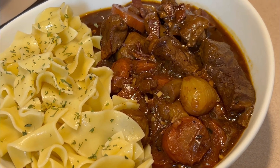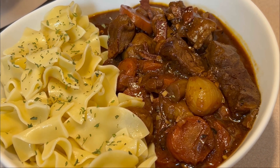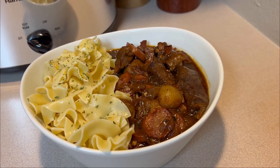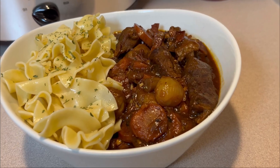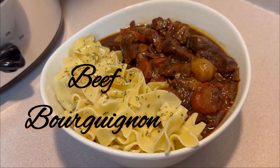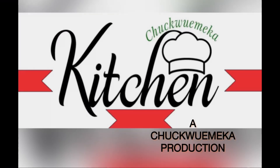Here we go — what I decided to serve mine with is egg noodles. I got to tell you, this is the recipe to try if you want to take your beef stew — which is really what this is — up a notch. Try this recipe. I'll see you guys on the next one, y'all willing, shalom.